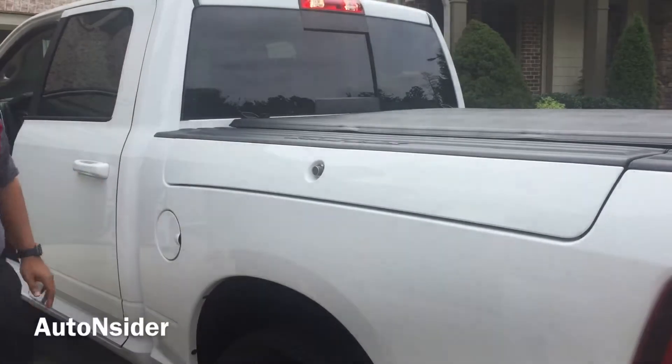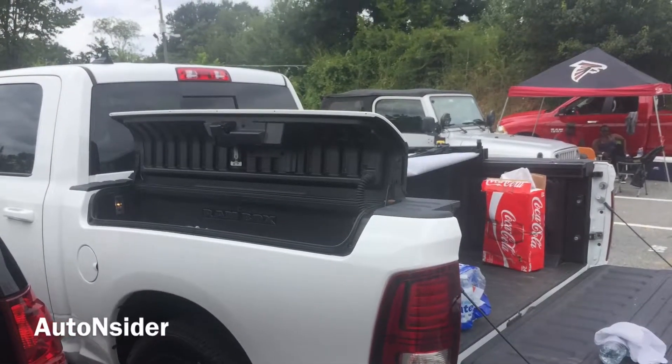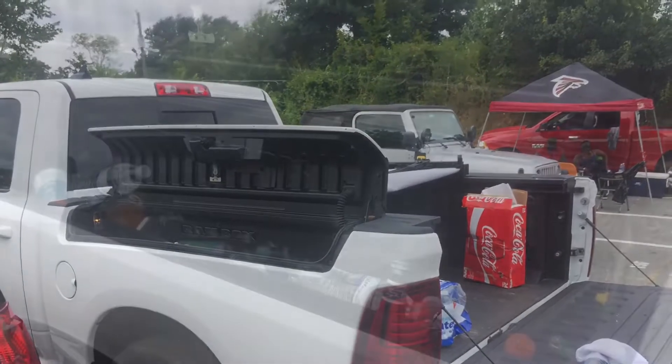Take your friends along, put the beer in here, ice in here — you get out to the tailgate and there's no carrying around any coolers.